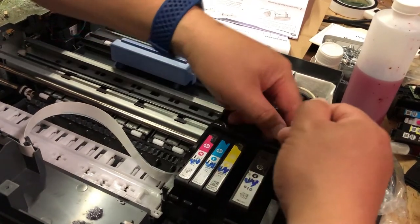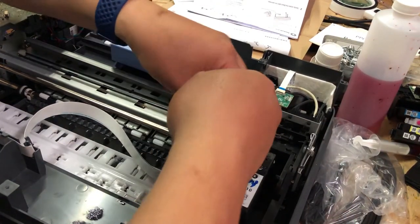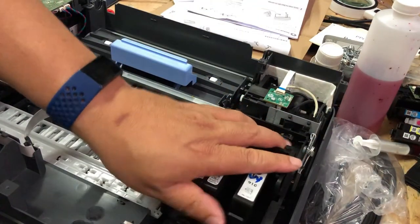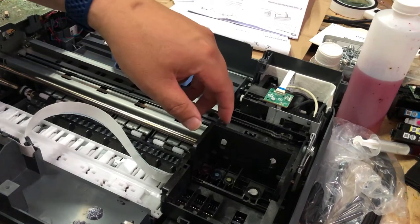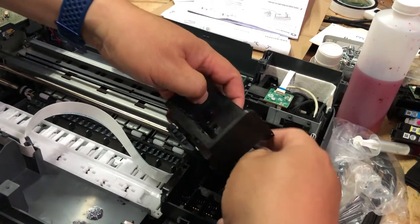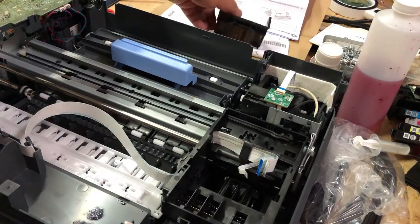You can use something with a hook to remove those two springs that are holding the cartridge. Remove the cartridge and now the cable can be removed.